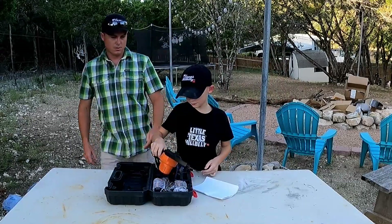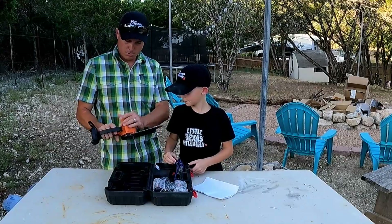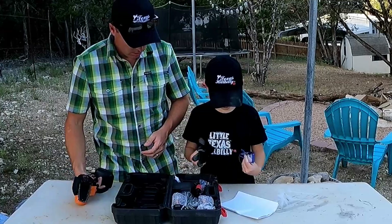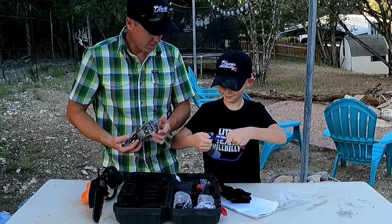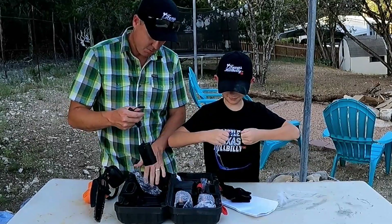There's the instructions, there's the saw. What do you think? Feels pretty good, it's pretty solid. It comes with safety glasses and gloves. It's good for kids or adults. We need more safety glasses, so that's probably a good thing.